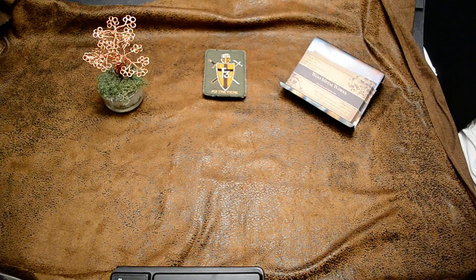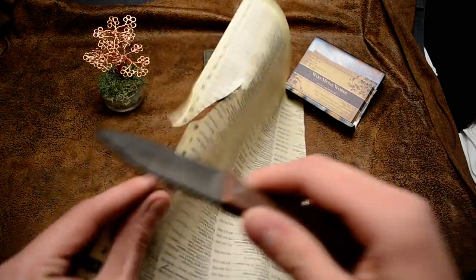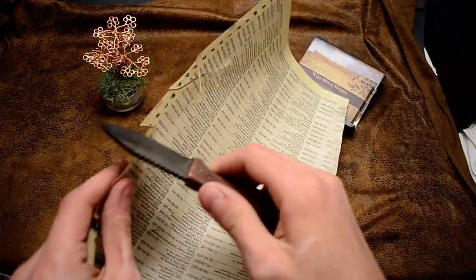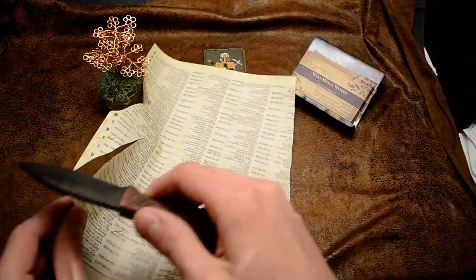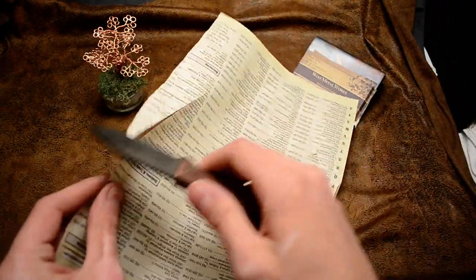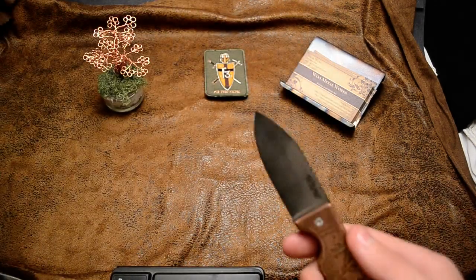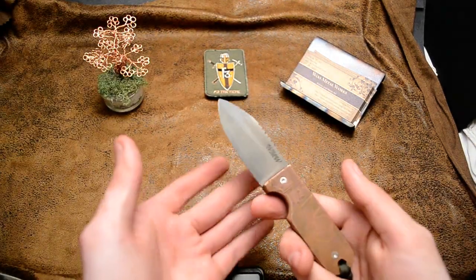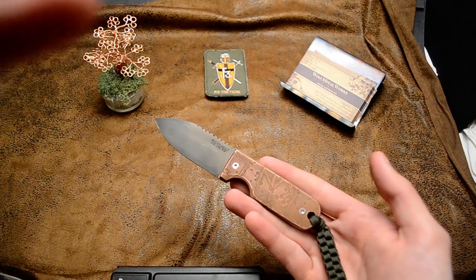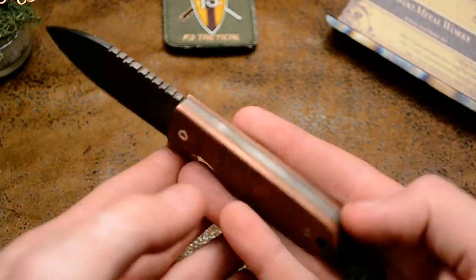Let me do a little cut test real quick. Pretty sharp. So I like how it turned out. I love the pattern, how the pattern came together with those lines.